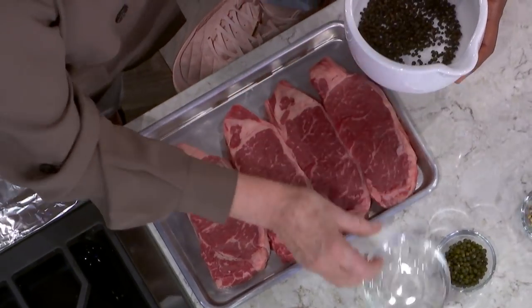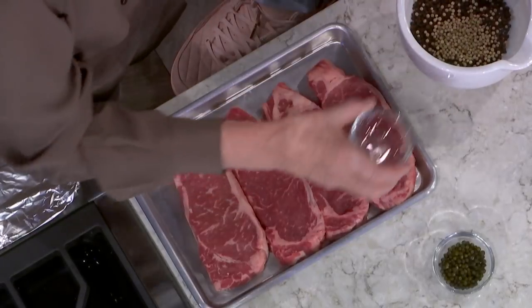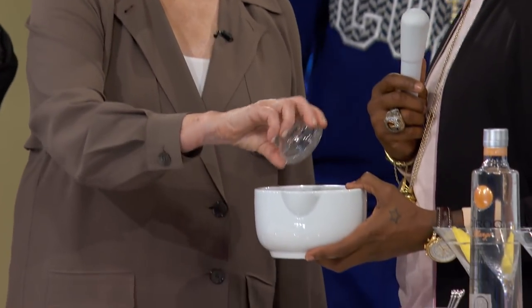So four tablespoons of black peppercorns, two tablespoons of white, and two tablespoons of dried green peppercorns.